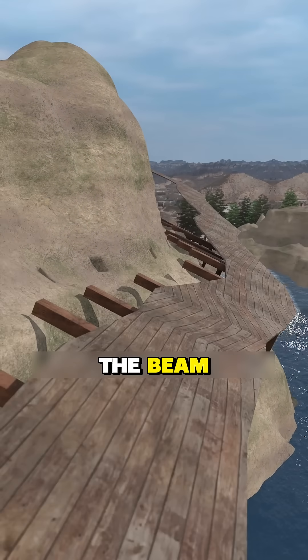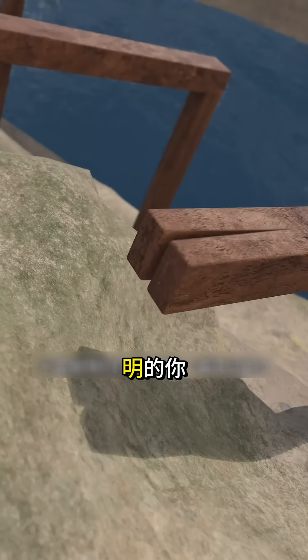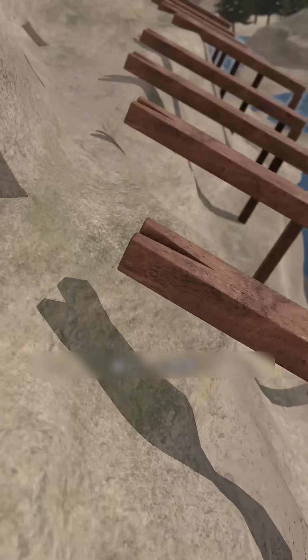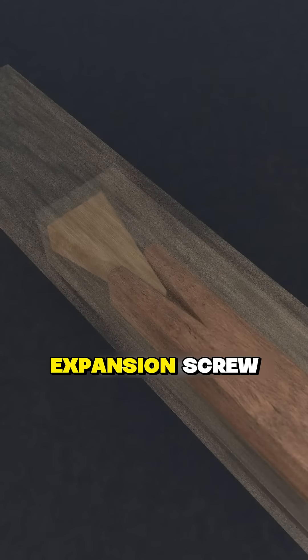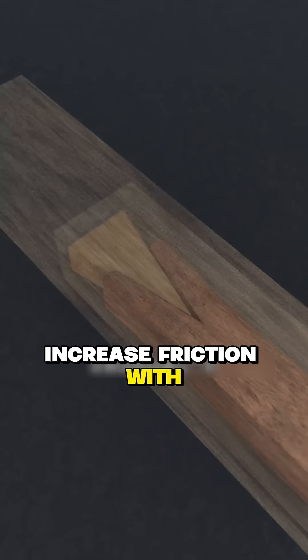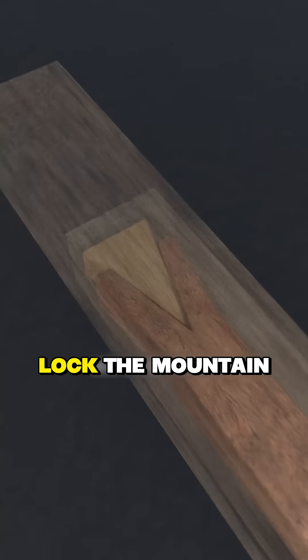Therefore, a clever solution: make a notch at one end of the beam and insert a wooden wedge, then insert the beam into the stone hole. When the wooden wedge reaches the bottom, it opens up — like an expansion screw, increasing friction with the hole wall, locking the beam into the mountain and preventing it from falling off.